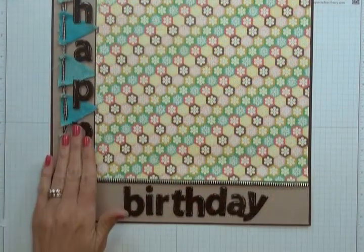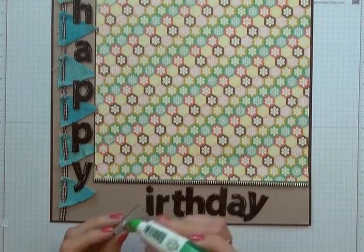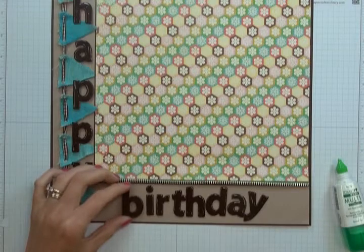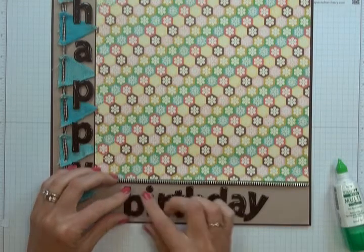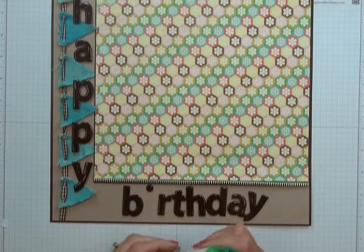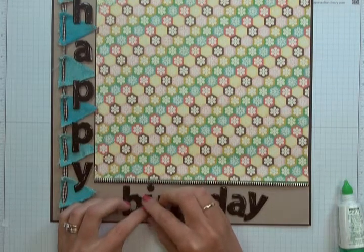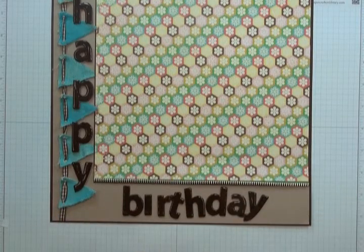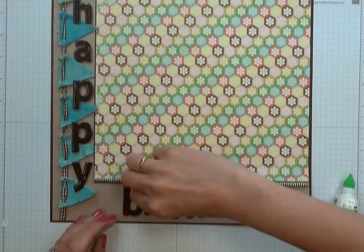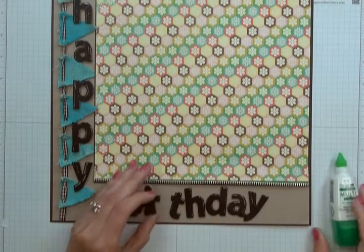Now that 'Happy' is in place, I'm going to start sticking down 'Birthday' using Tombow liquid adhesive, applying a small amount to the back of each letter. You don't need too much — you don't want it to squeeze out the front. Place each letter down and then give it a few minutes to set. It is liquid, so make sure when sticking each letter down you don't bump the one beside it, as it will still move slightly until the glue has set.